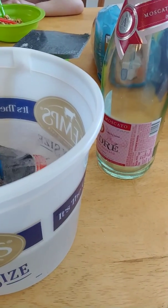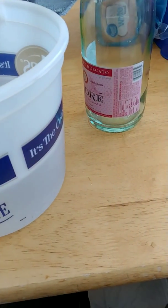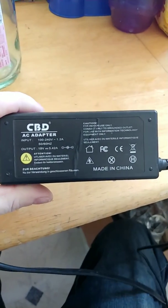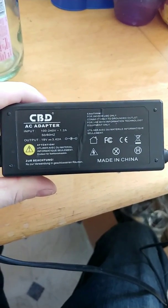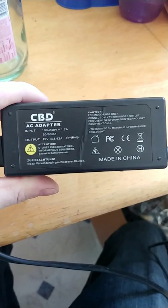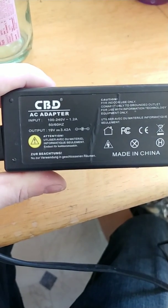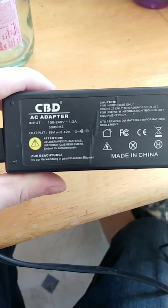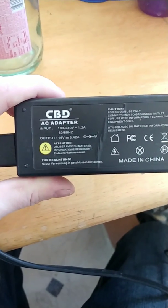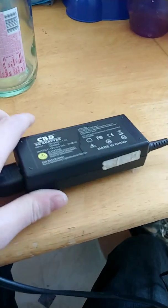The hardest thing to come by is the power source because it has to be DC, but people don't realize that it's a lot easier than you think. The power converters for a laptop actually convert 100 to 240 volts AC — mine here is a 19 volt DC — because it has to charge a battery, so it's converting it into DC electricity.